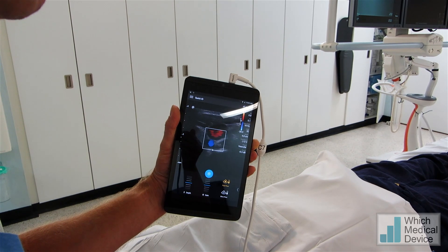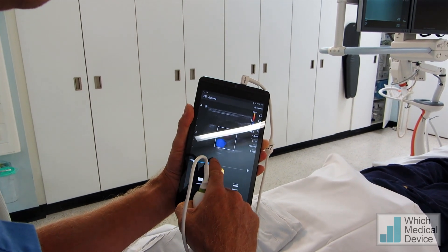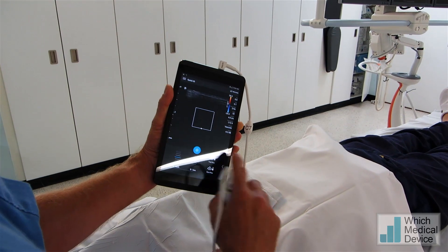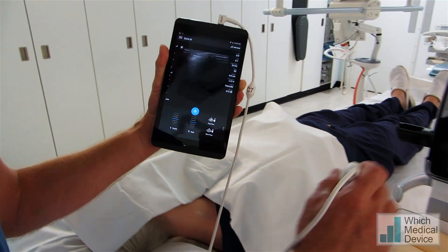We can record cine loops, we can freeze frame. If I freeze frame now, I can scroll back through. We'll just unfreeze, take the Doppler off, go back to greyscale imaging. Now let's quickly have a look at some of the other machines and see how they compare.